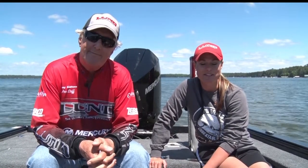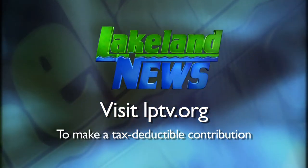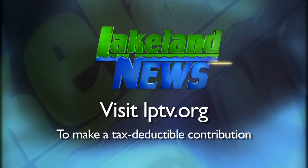For Lakeland News, I'm Ray Gildahl with the Niswa Guides League. And I'm Mandy Yerick, the bass and biologist. If you enjoyed this segment of Lakeland News, please consider making a tax-deductible contribution to Lakeland PBS.